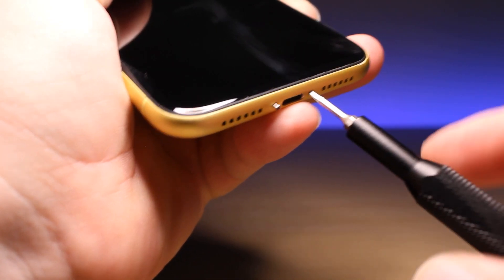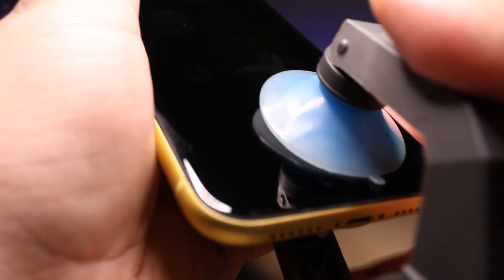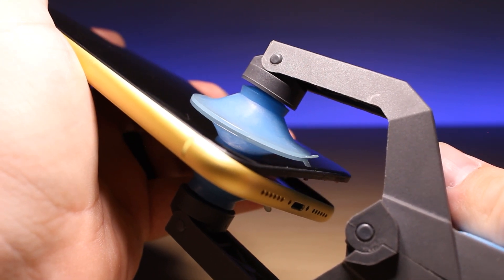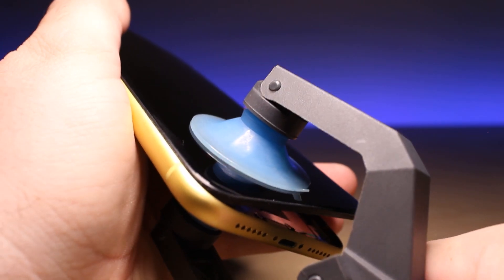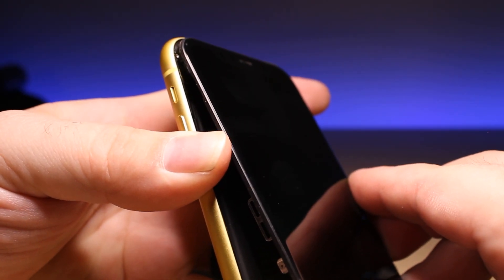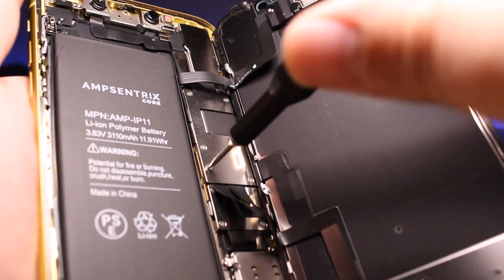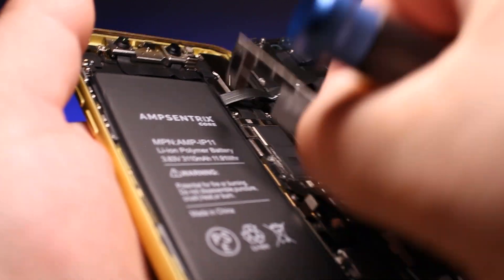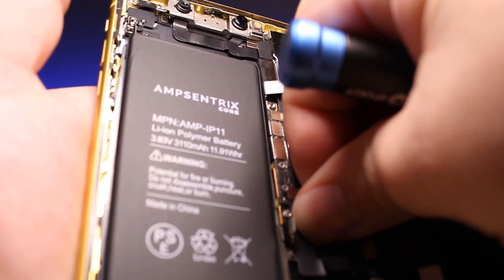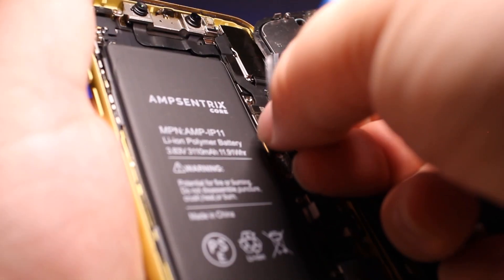Let's turn off the phone, take out the bottom screws, and lift up that screen. Pop it up and lift the screen all the way off. Take out the brackets, disconnect the display after disconnecting the battery and the proximity sensor. The screen is off.